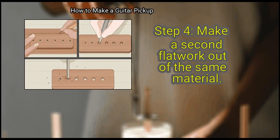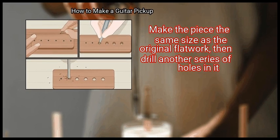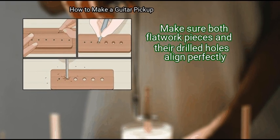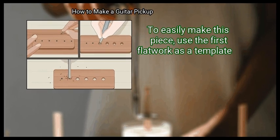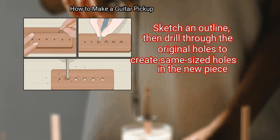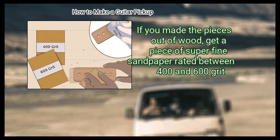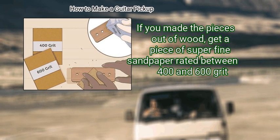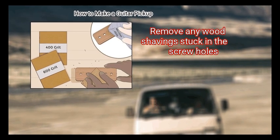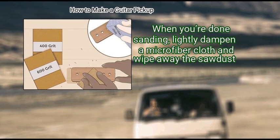Step 4: Make a second flatwork out of the same material. Go through the steps again to create the bottom part of the pickup. Make the piece the same size as the original flatwork, then drill another series of holes in it. Make sure both flatwork pieces and their drilled holes align perfectly. To easily make this piece, use the first flatwork as a template — sketch an outline, then drill through the original holes to create same-sized holes in the new piece. Finally, sand and file rough edges off the flatwork pieces using superfine sandpaper rated between 400 and 600 grit. Apply light pressure, rub until smooth, remove any wood shavings from the screw holes, then wipe away sawdust with a lightly dampened microfiber cloth.